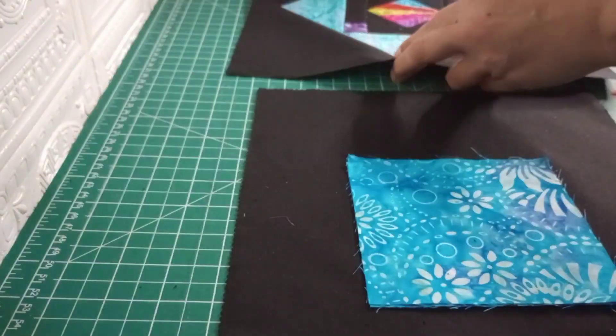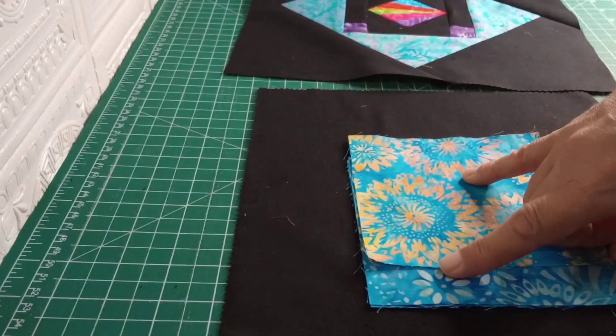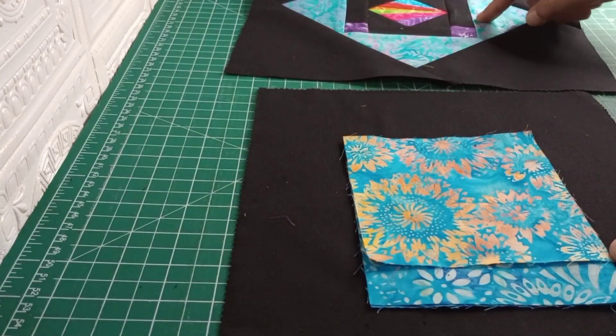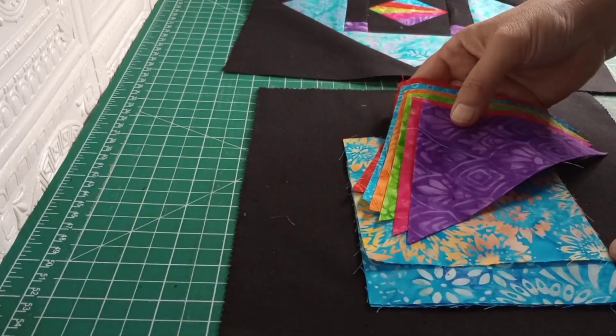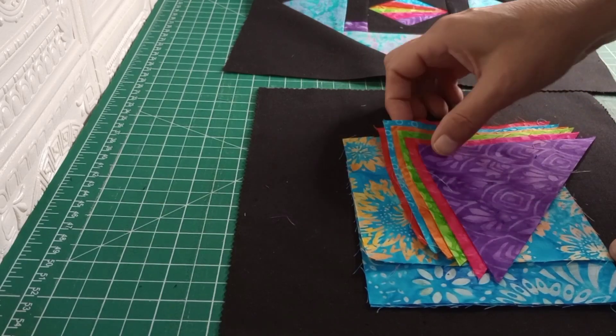You're going to need one color for these corners — you can make it any color you want. They don't have to match each other; this is a boutique quilt, so nothing has to match. The blue is going to be a common thing, and then whatever you want to make the center out of.